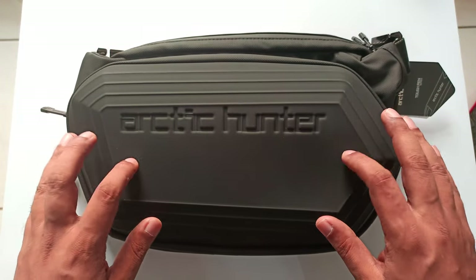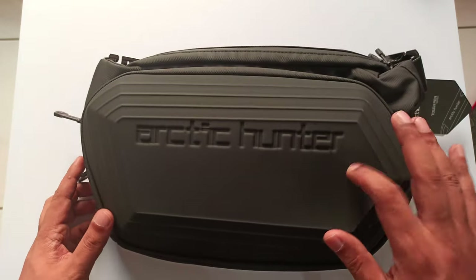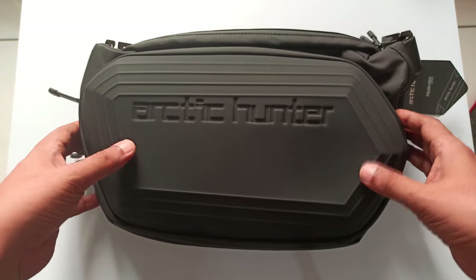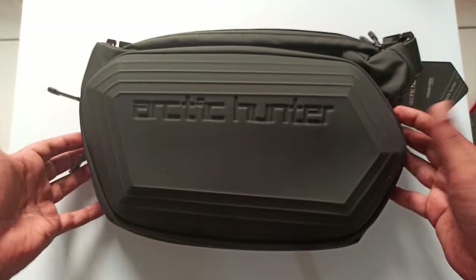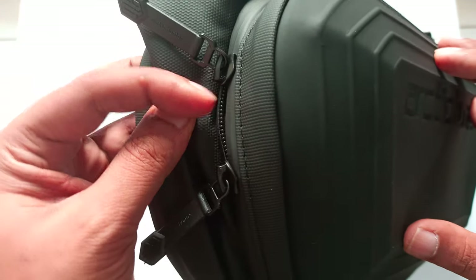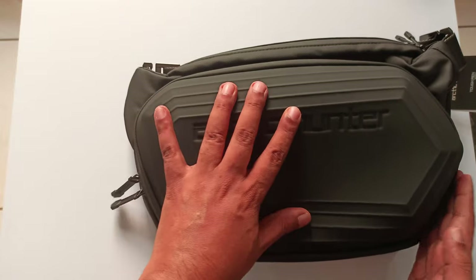The first thing is this has a rubberized, matte kind of finishing — not shiny. Second, it's a hard back, so it can be pressed but springs back. It's hard but flexible. You can see it going down and coming back automatically. I can even feel air coming in with just a little zip open — it's really airtight.